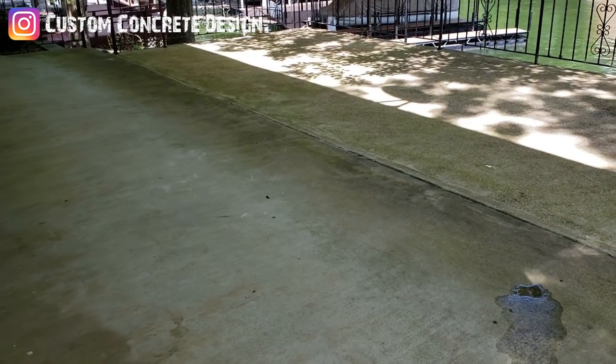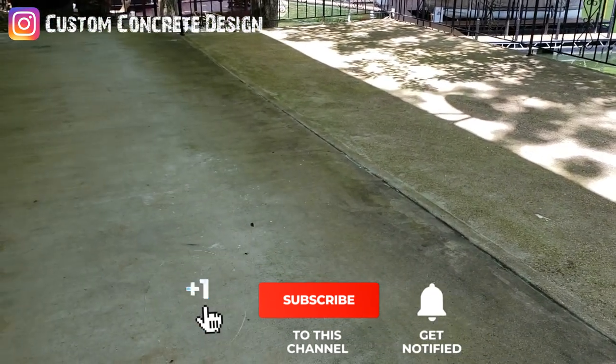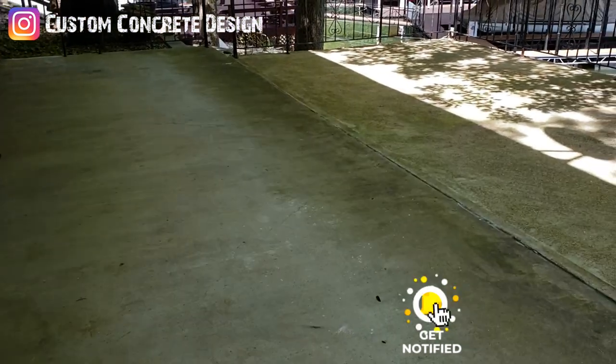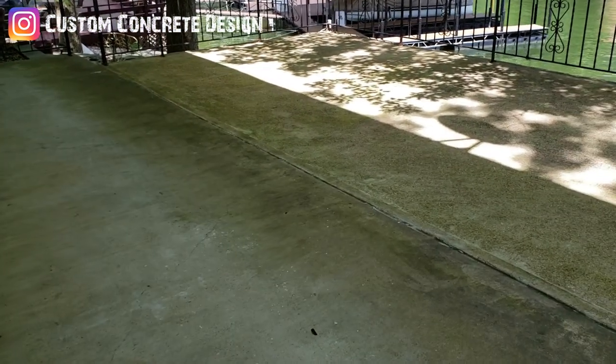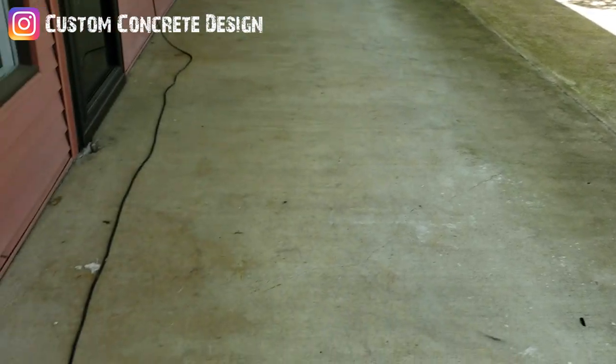This is Rick with Custom Concrete Design in Lake of the Ozarks. This week we're over here in Greenview — we'll probably be here this weekend and next week. We've got to do this outside patio. There are a couple of different slabs poured at different times, so this whole thing is going to be a flagstone pattern when we're done with it.